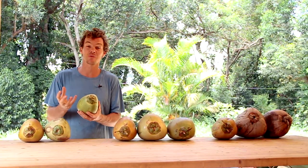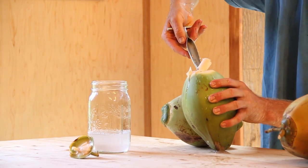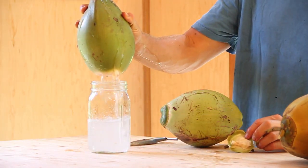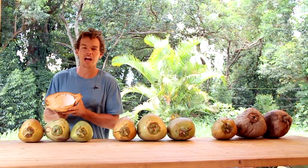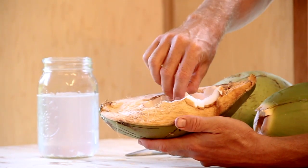That's because the inner shell hasn't fully developed yet, and we open them using one of these tools — this is a Brazilian coconut key. Because the young coconuts don't have a hard inner shell yet, this tool pierces through so you can pour the water out. When you open these coconuts you'll find they have just the tiniest, smallest amount of meat. This is called spoon meat because you can use a spoon to easily remove it.